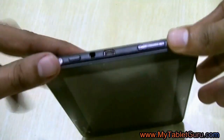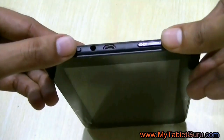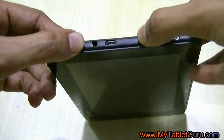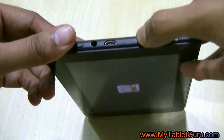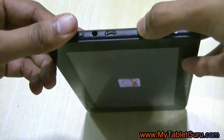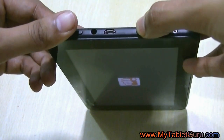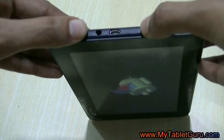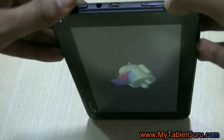You have to press the power button, and as soon as the logo appears, press and release the volume up button. As you can see, I have pressed the power button and as the Micromax logo appears I am pressing and releasing the volume up button continuously, at least five to seven times, and here comes the recovery menu symbol.